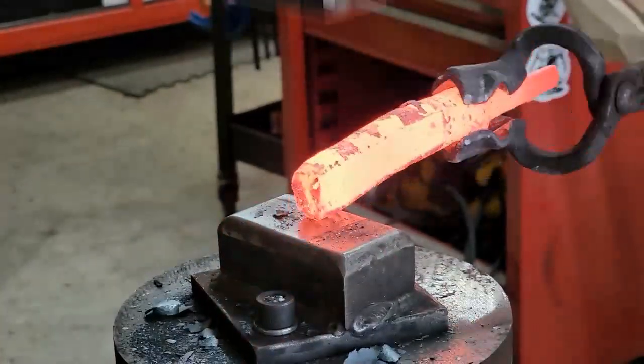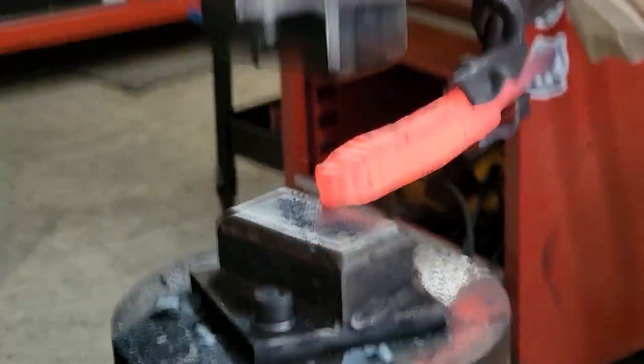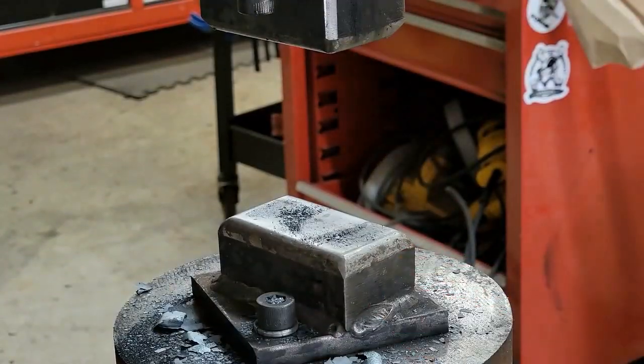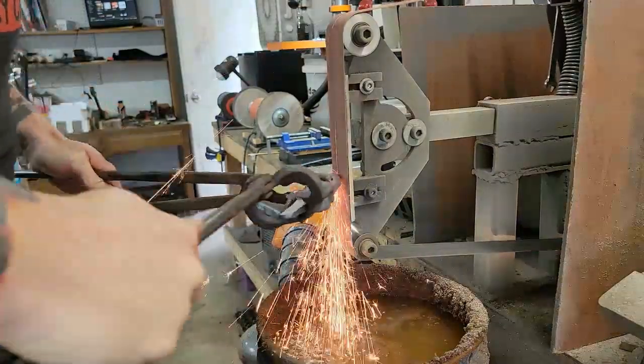I draw the flats out a little bit more and then I start working on the tip. You'll notice that I start getting a fish slip happening at the very tip — this happens when working with a power hammer. All I do is go to the grinder and grind that out so that way I don't end up with an inclusion or anything like that at the tip.